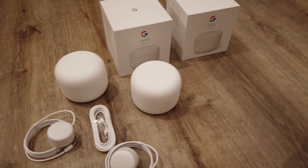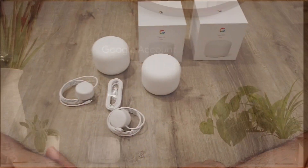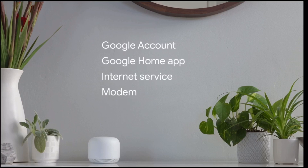It looks very premium, it's not that big, and it doesn't look like a router. To set this up, it's fairly simple. All you need to do is download the Google Home app, and if you have Gmail you don't need to register — you just need to add this device.